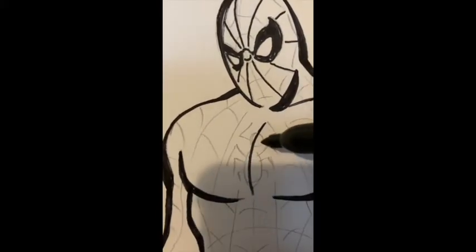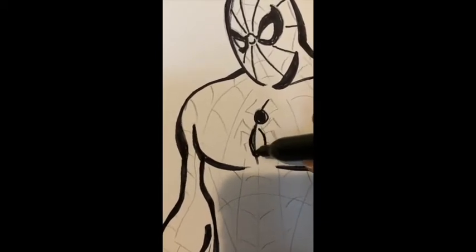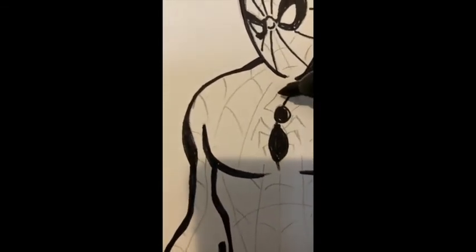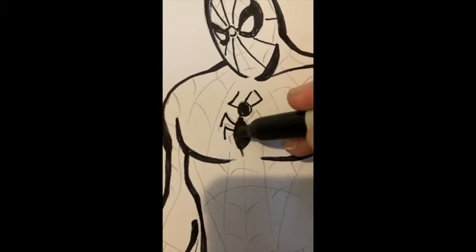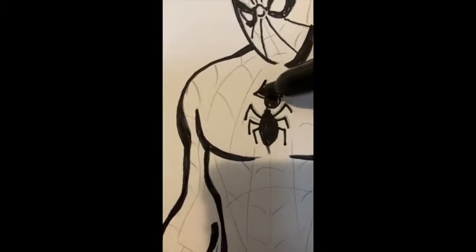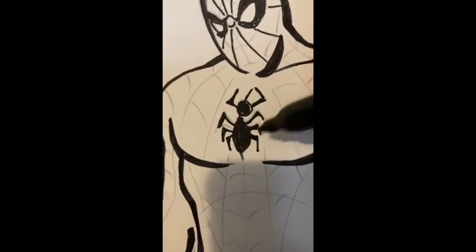Let's work on his chest insignia. Big circle for the head, and you can make this any way you'd like — he's had so many insignias in the comics, movies, and cartoons. Circle for the head, kind of a pinched oval for the body. Arachnids have eight legs, so I'll do legs for the spider. Of course the dividing line I put representing the center of his chest is kind of getting in the middle, interrupting the flow of the spider's body — but you can customize this any way you wish.